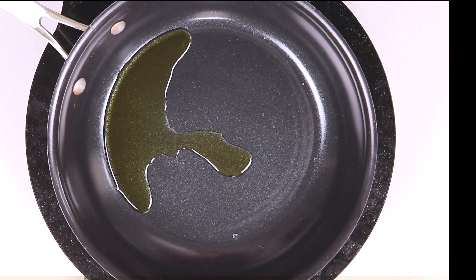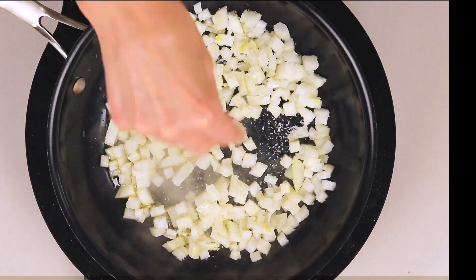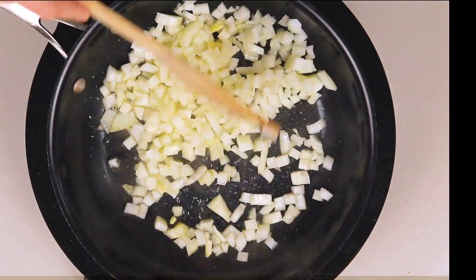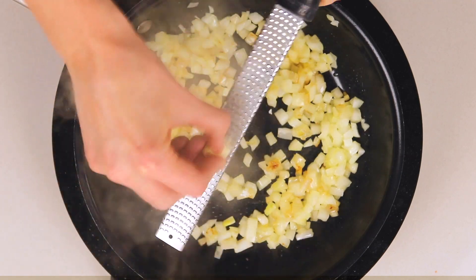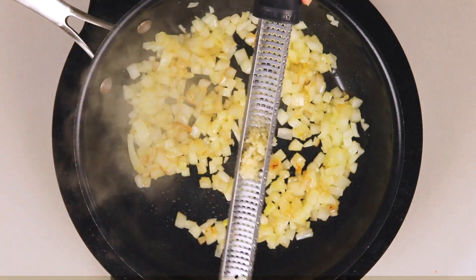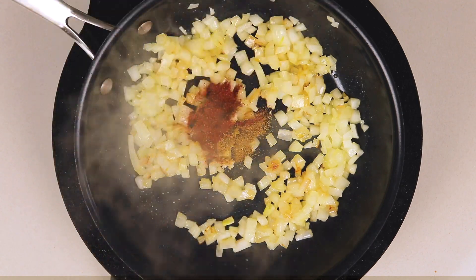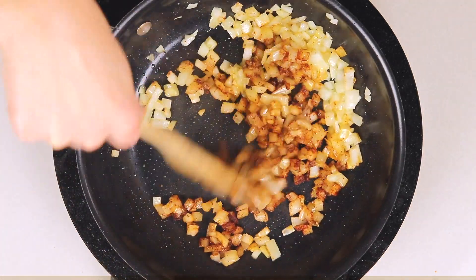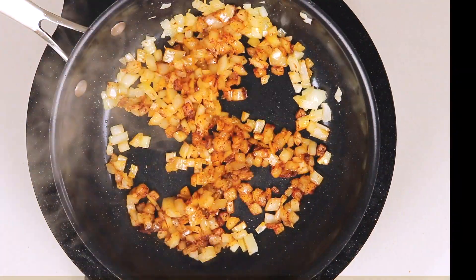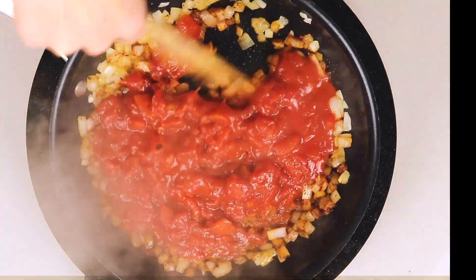We're going to start with some olive oil and sauteed onion. Next we will add minced garlic and two of my favorite spices, cumin and smoked paprika. Then we will add canned diced tomatoes with or without chili peppers.